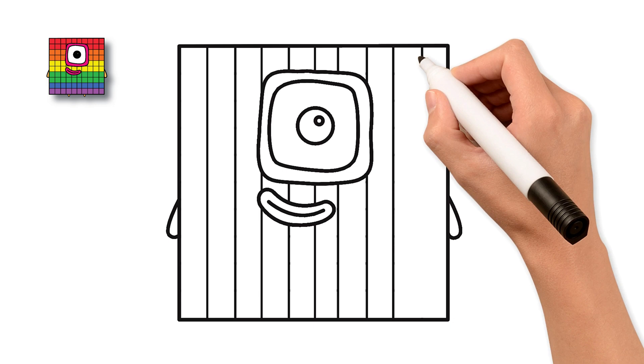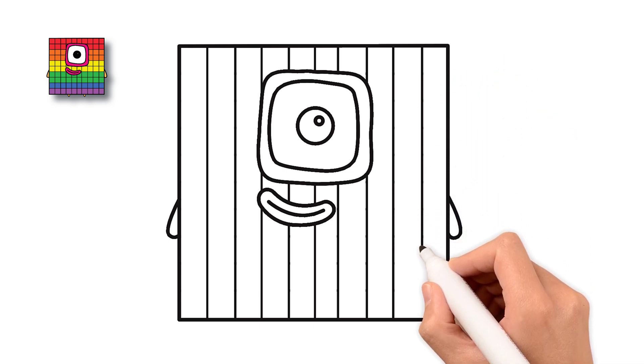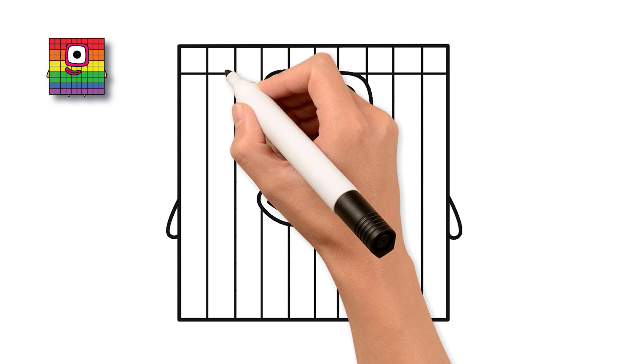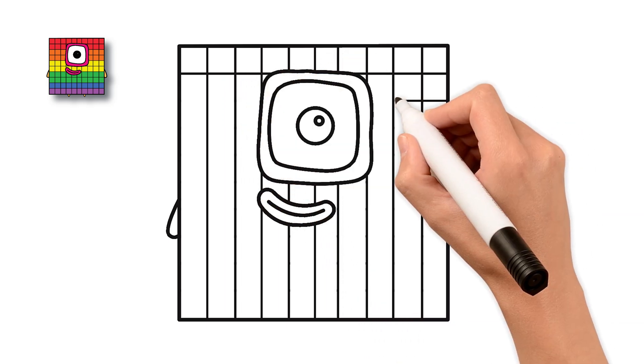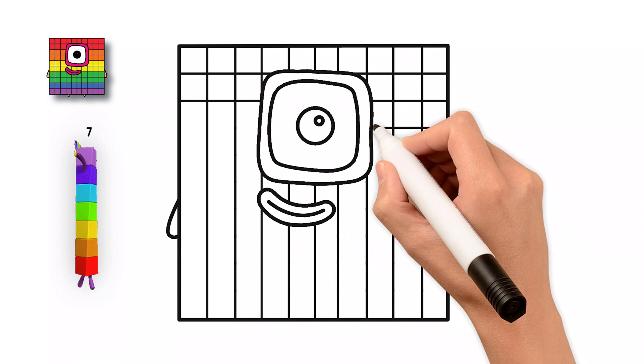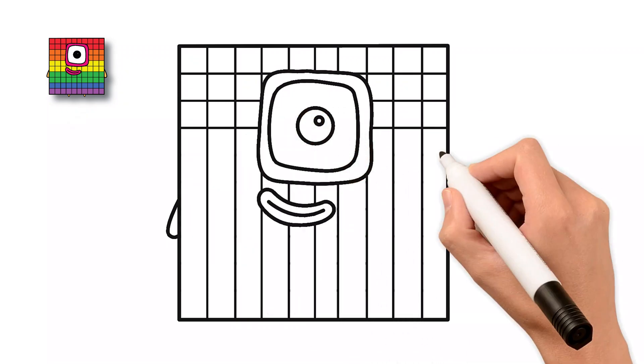Let's draw vertical lines from top to bottom across the square, just like tiny fence posts. We'll start on the left and go all the way to the right. Keep going! One line after another. You're doing great!